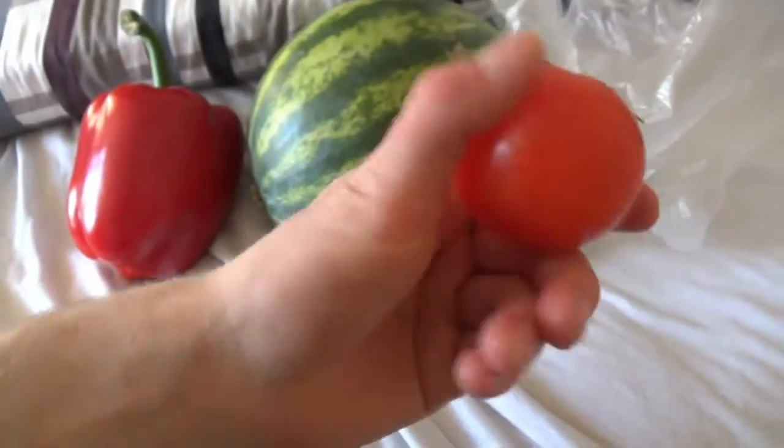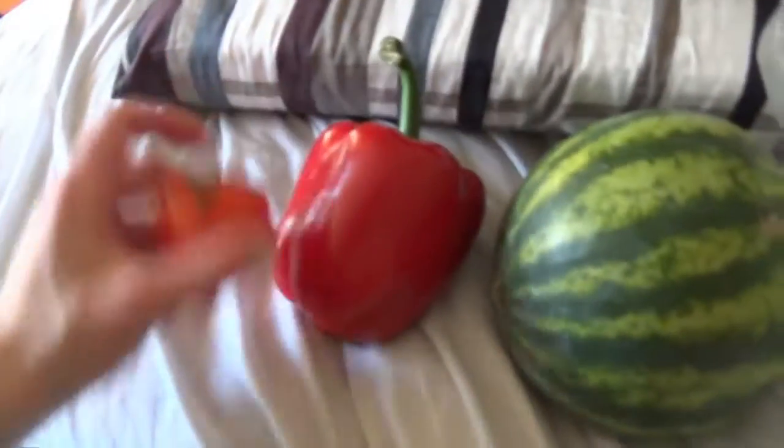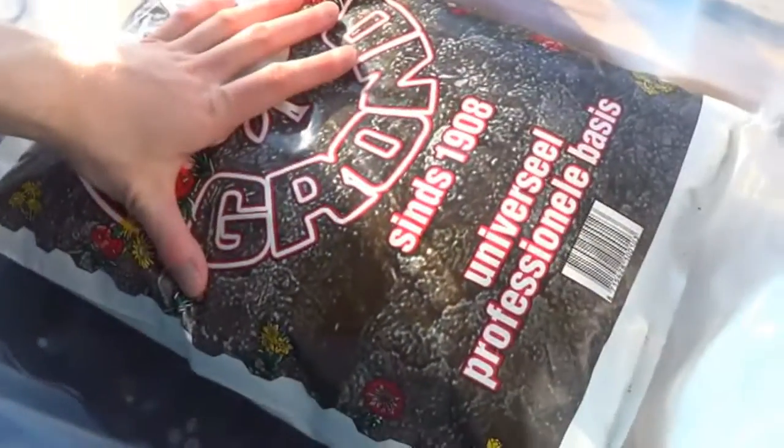We got some, yeah, and a tomato. We're gonna see which grows good, so I'm just gonna plant them all in there and we'll see what happens to them.